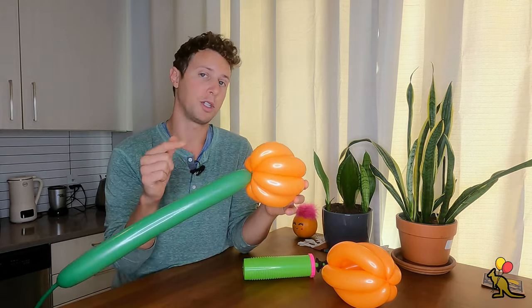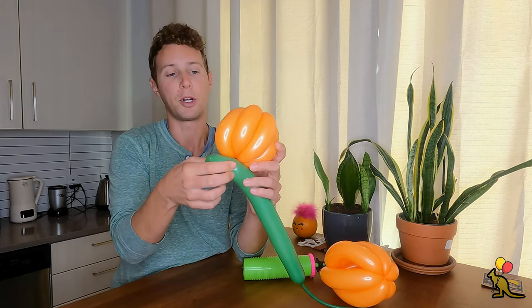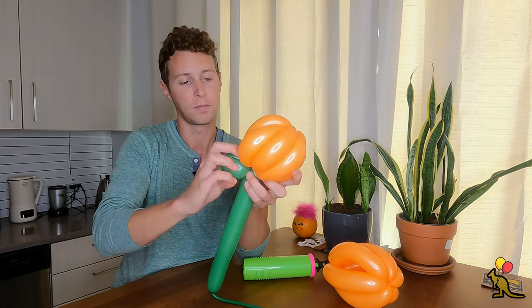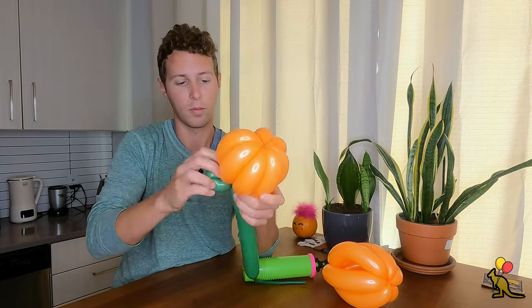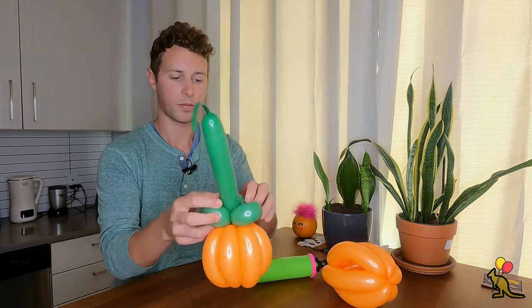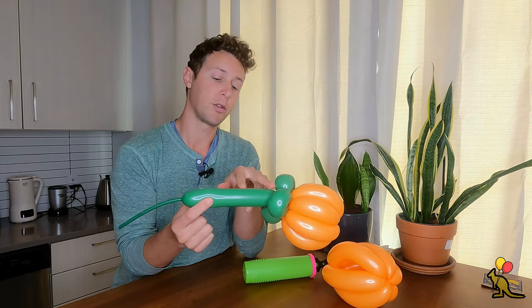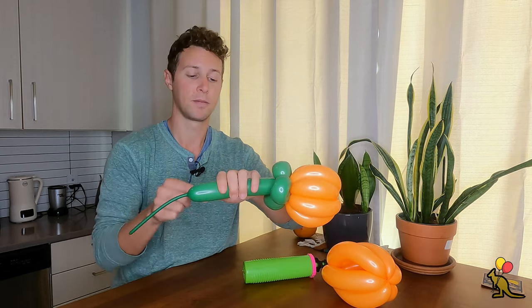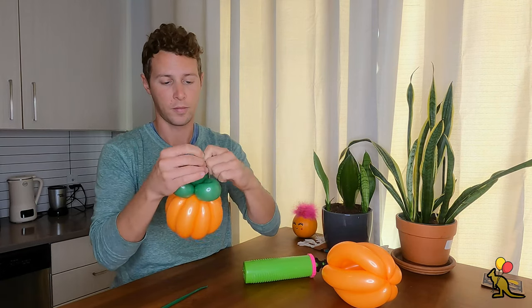Now we're going to do three loop twists all in a row. Fold it over, put pressure where you want to twist, and twist it around. There's our first one — we're going to do two more. You can determine how long you want your stem. I probably only want mine about two or three inches, so I'm going to do a quick break up here to give myself a little bit of room to tie it off.